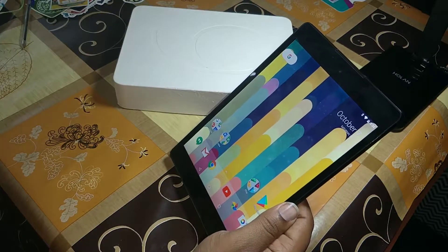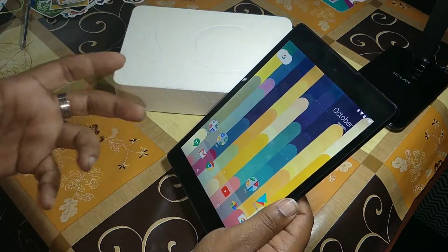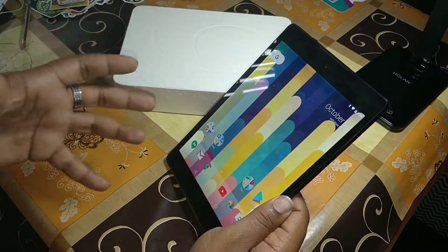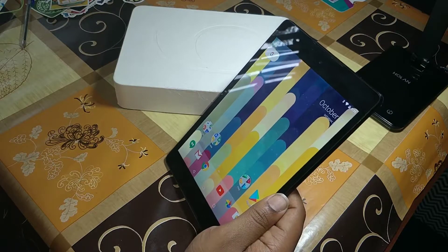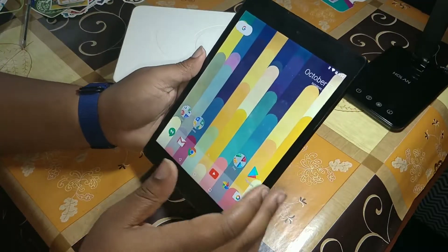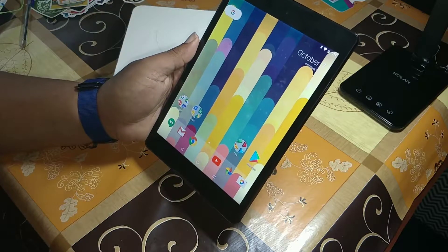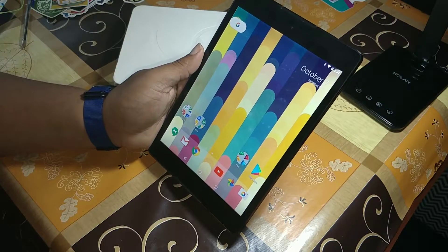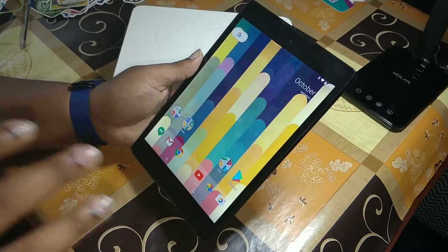The GPU is also NVIDIA — it's a Kepler DX1 with 192 cores. So there must be some kind of gaming potential in this tablet, even though it's three years later. And even though it's a tablet, it's got NFC, Bluetooth 4.1, and 802.11ac Wi-Fi inside. We are good to go connectivity-wise.